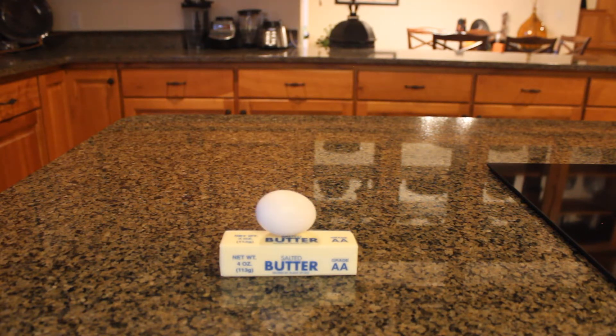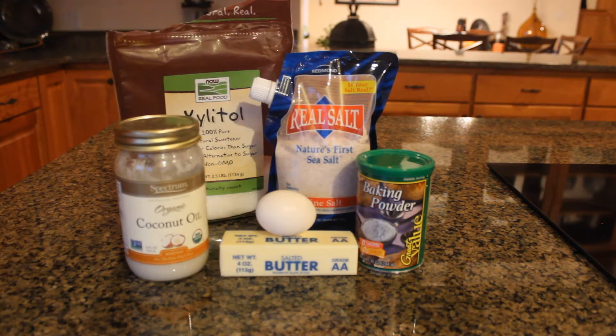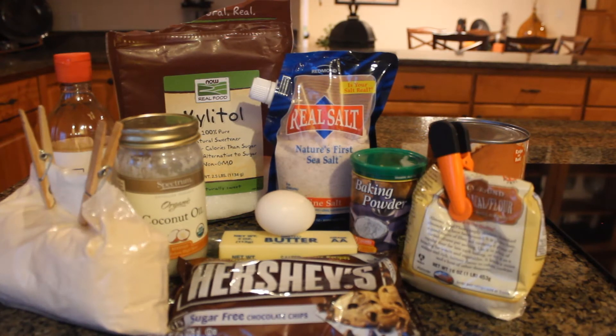I hope I have all the ingredients. Alrighty, what you're going to need is some butter, an egg, coconut oil, baking powder, sea salt, xylitol, vanilla extract, pumpkin puree, sugar-free chocolate chips, coconut and almond flour, and protein powder.